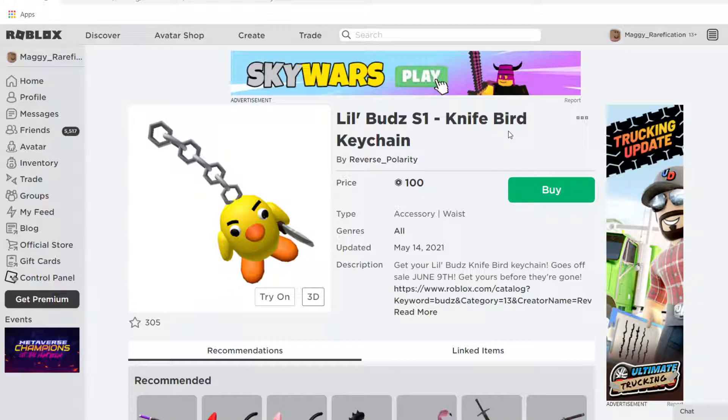Hello everybody, welcome back to a new video. In today's video, I'll be going over should you buy the Little Buds Season 1 series by Reverse Polarity. So let's get started.